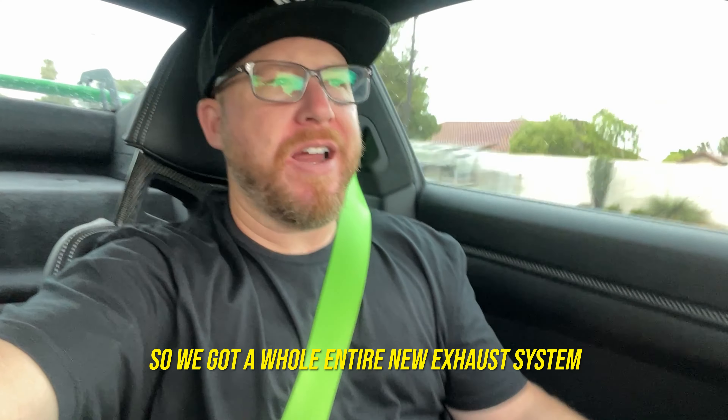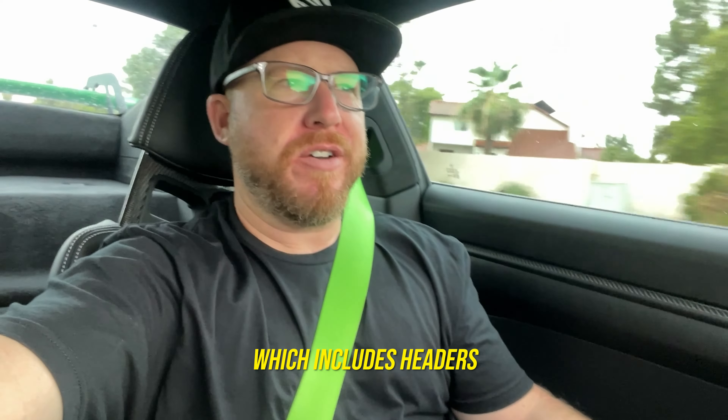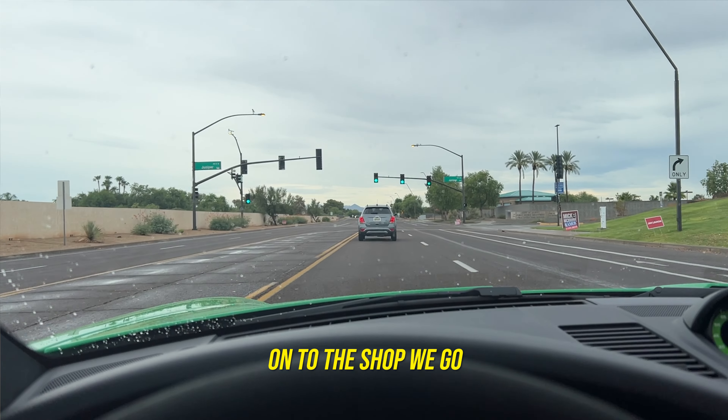So we've got a whole entire new exhaust system we're putting on the GT3 RS, which includes headers, and we're even going to do our VR-tuned ECU flash pops and bangs to get some more excitement out of it. So onto the shop we go.